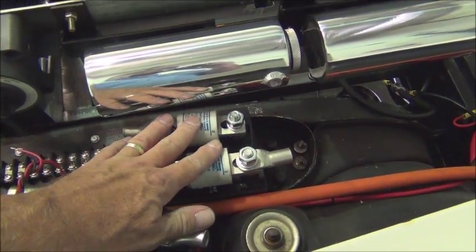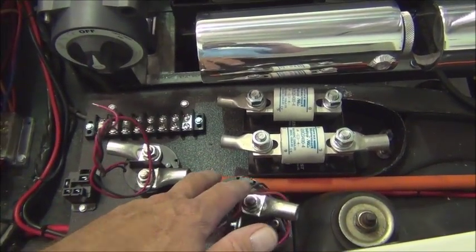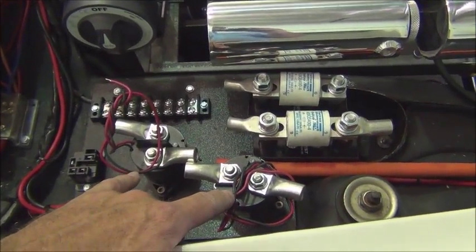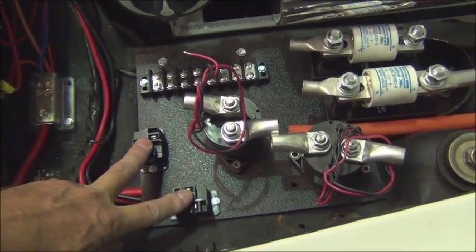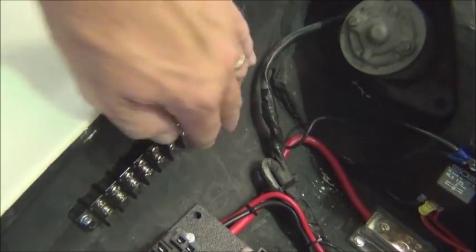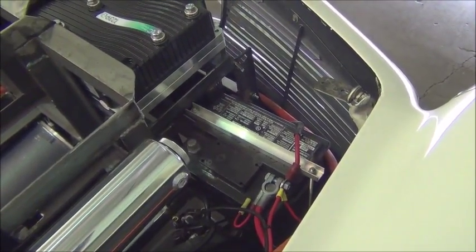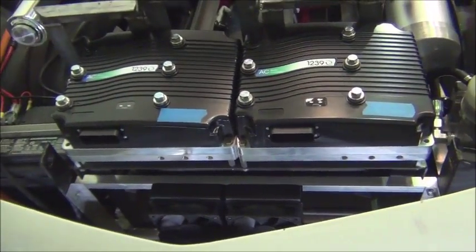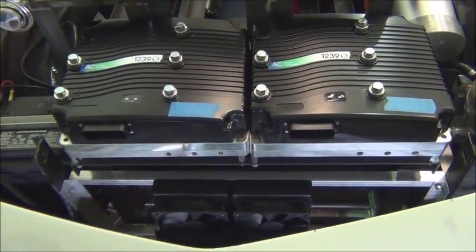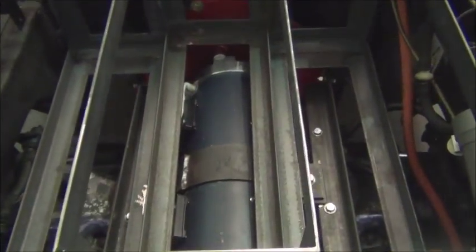We've got two fuses here, one for each controller. We also have two contactors — dual contactors, one for each controller. These will be the pre-charge relays. We've got a terminal strip here and a terminal strip on the side over here that will accommodate all of our 12-volt wiring. In the corner, in the location where it was when we received the vehicle, is the 12-volt battery. On top of the front battery rack will be the controllers.